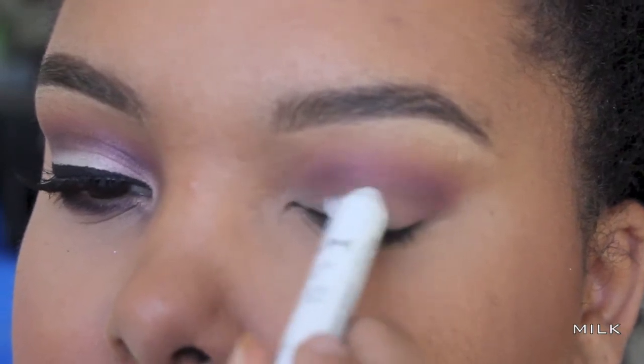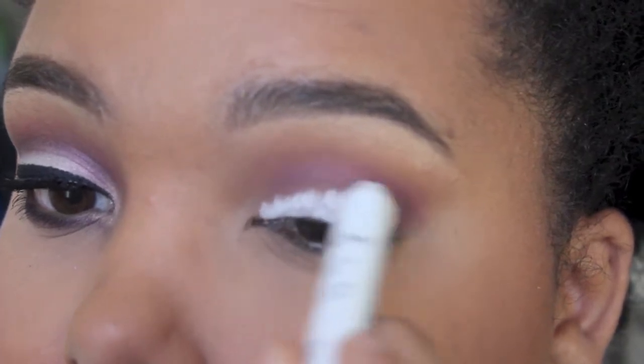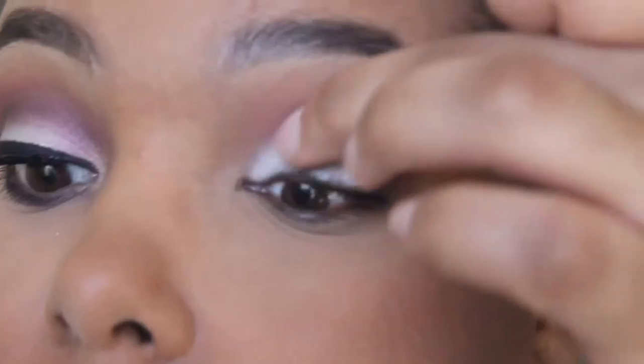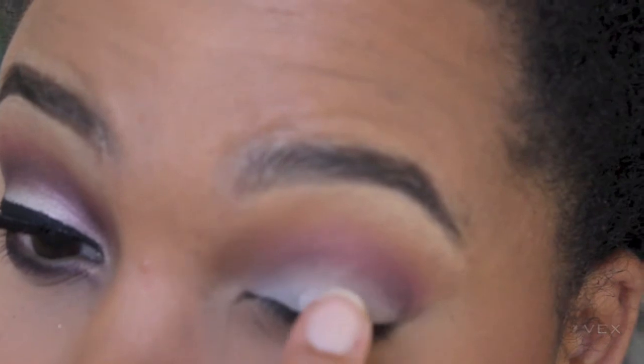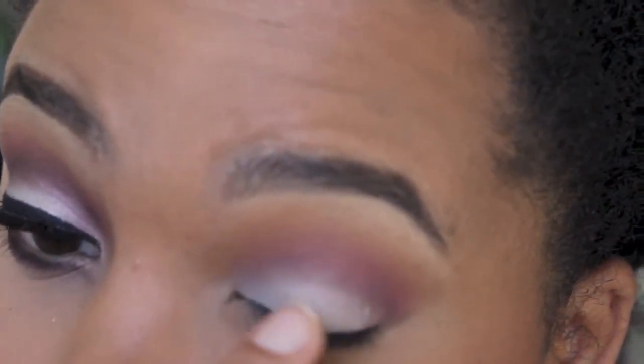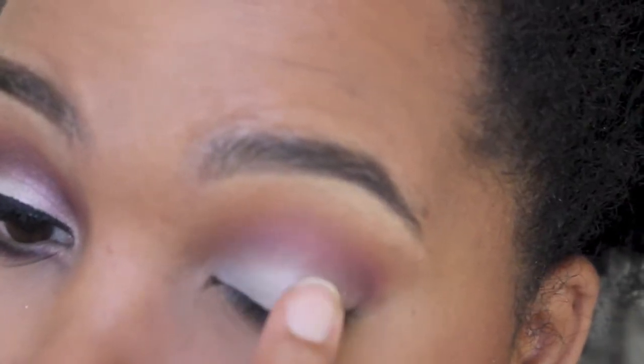This step isn't necessary, but I want this color to really pop, so I'm using the NYX Jumbo Shadow Pencil in Milk and blending that out. Then we're going to place 'Vex' on top of that — it's a very iridescent shadow by Mac. I felt it really goes well with purples and cranberry colors, and I just wanted that color to really pop.